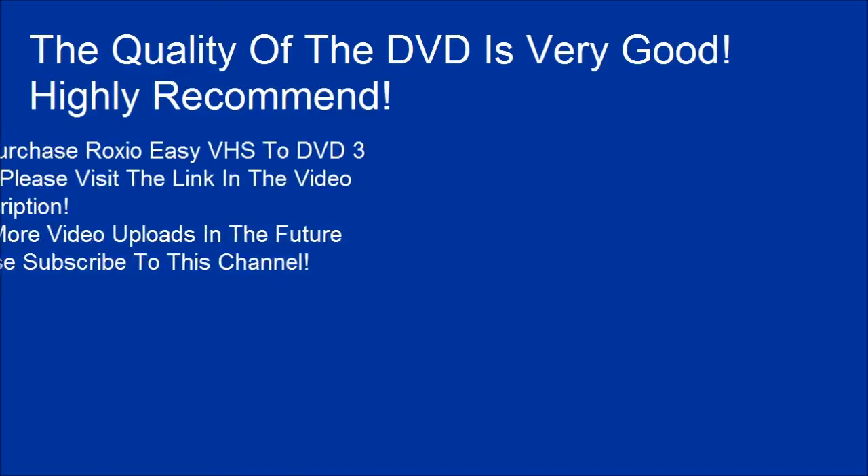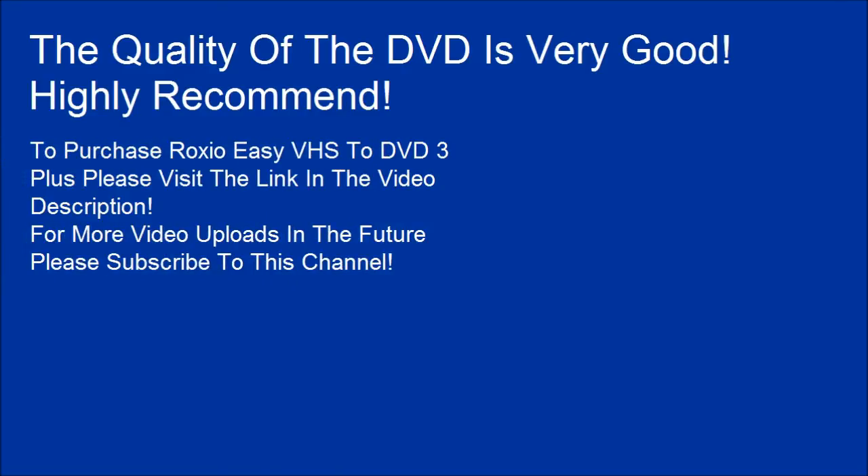The quality of the DVD is very good — highly recommend. To purchase Roxio Easy VHS to DVD 3 Plus, please visit the link in the video description. For more video uploads in the future, please subscribe to this channel.